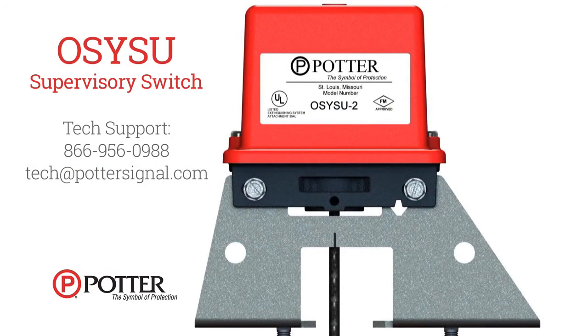Thank you for using the Potter OSYSU supervisory switch. If you have further questions about any of our products, please contact our tech support team by calling 866-956-0988 or emailing tech@pottersignal.com.